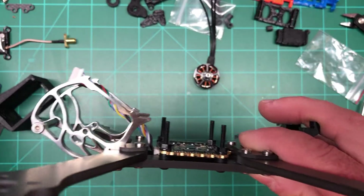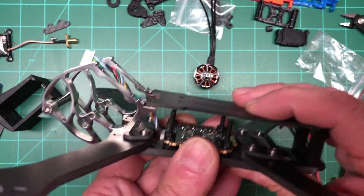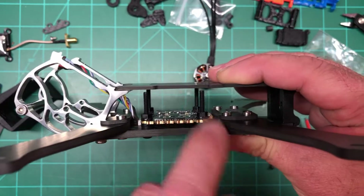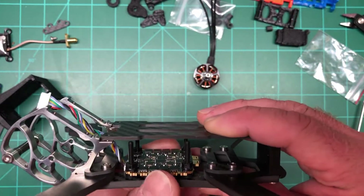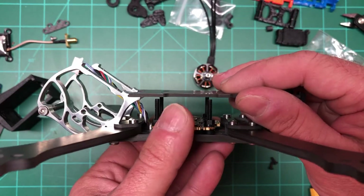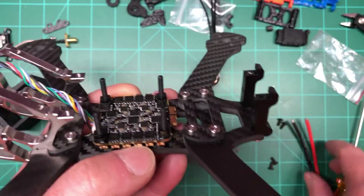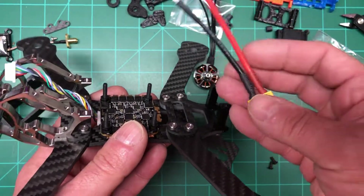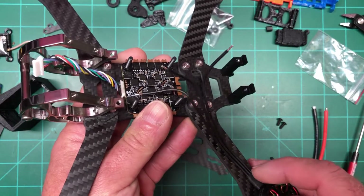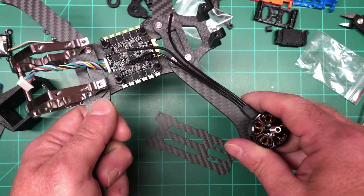Just trying to find the right height. As you can see, if I put the top plate on these screws will just about clear it, which is good — even if this gets pressed down it's not going to make a difference. I'm going to try to put the VTX on top and the flight controller on there, but that's for another video. Right now we're going to solder up the XT60, throw one motor on, then cut and do the other three.